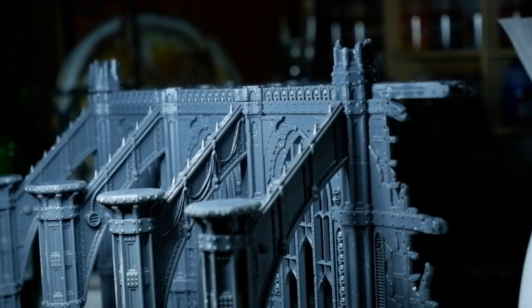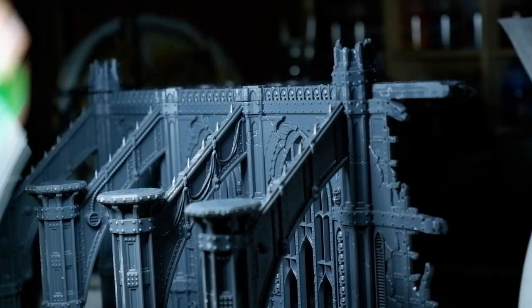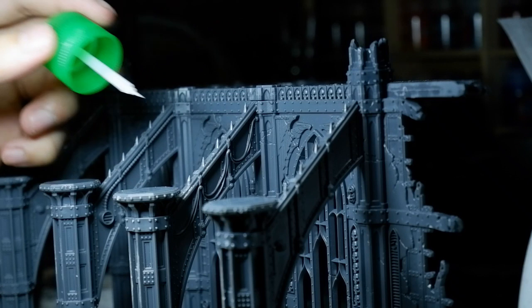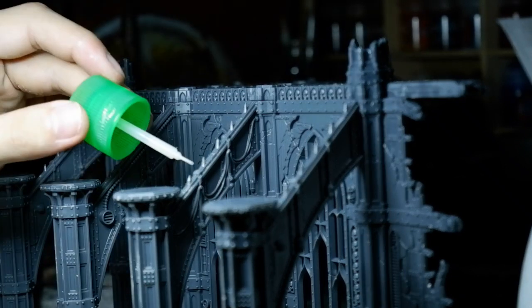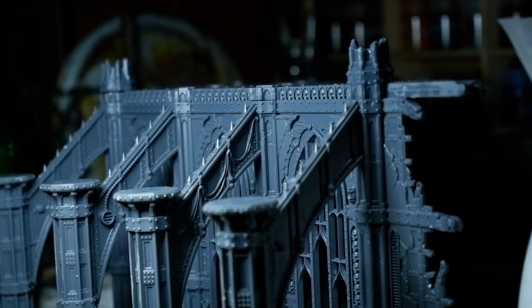Now before I went to painting, I took my Tamiya liquid cement again just to make sure and go over the areas that still had some rough patches and still had some seam lines. That's the best way to smooth it out.